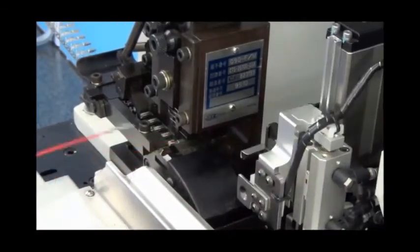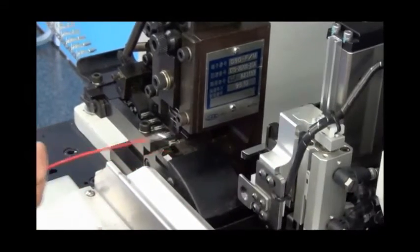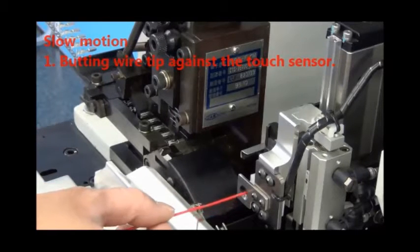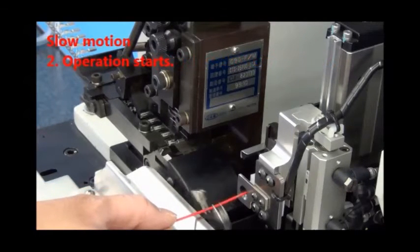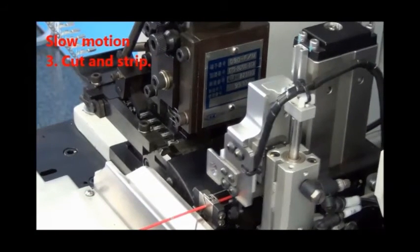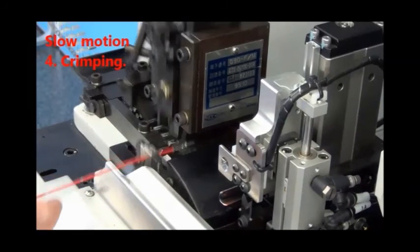Let us take a look at the operation in slow motion: butting the wire against the touch sensor, cutting, stripping, crimping, and removing the wire out.